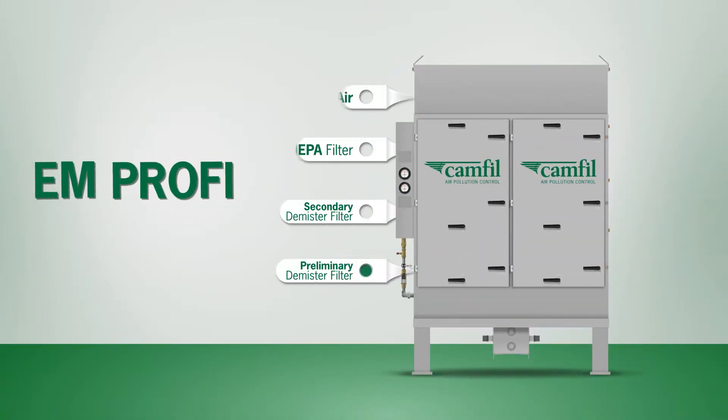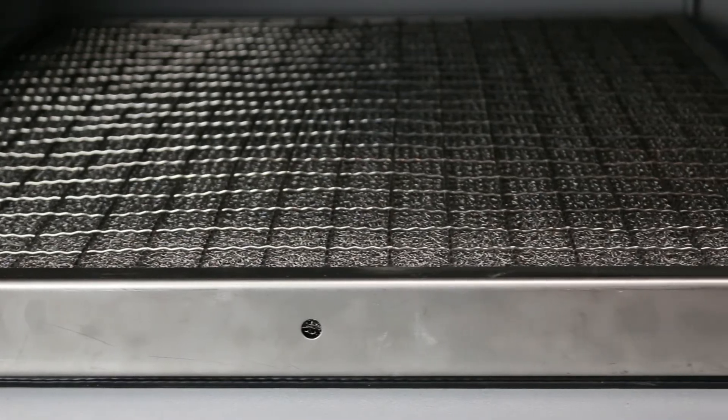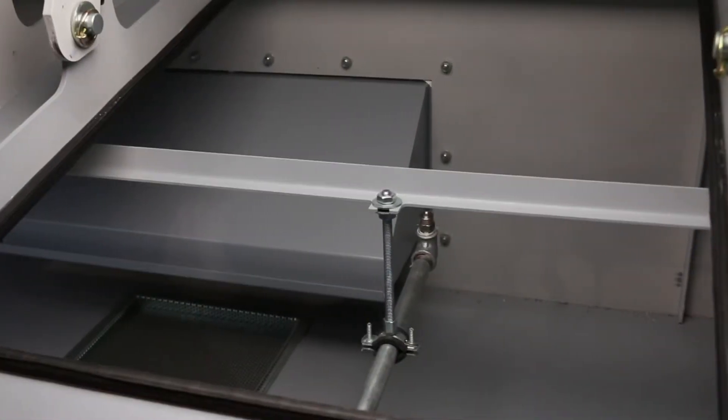The EMPROFI is designed and built from the ground up to solve this problem using a leak-proof self-cleaning design. The key to this design is the two-stage demister system and fully automated spraying system.